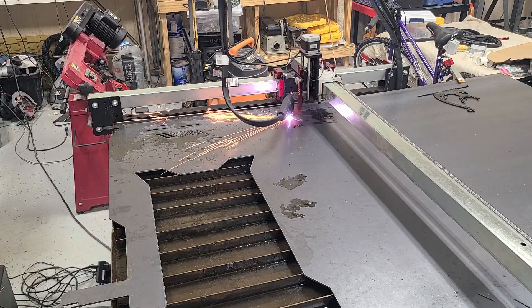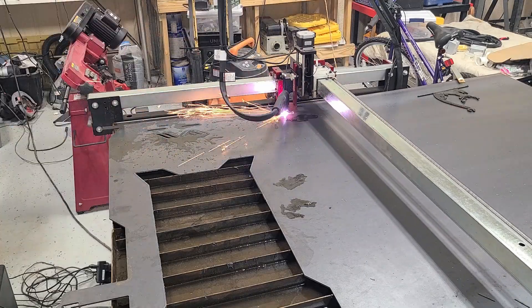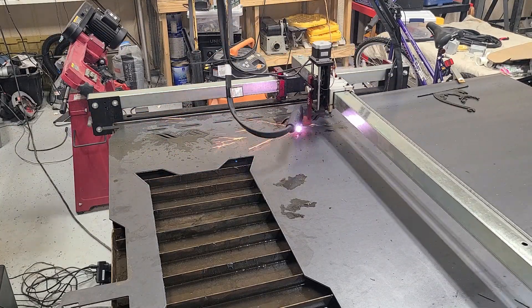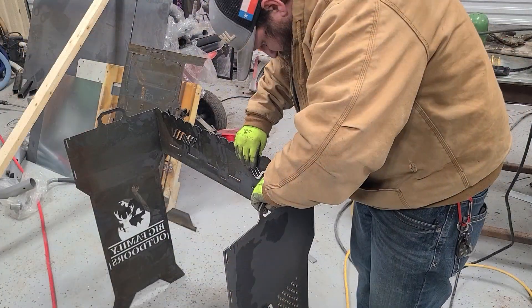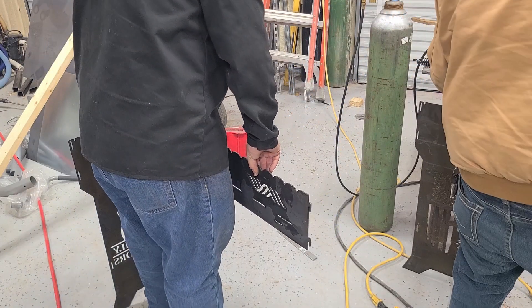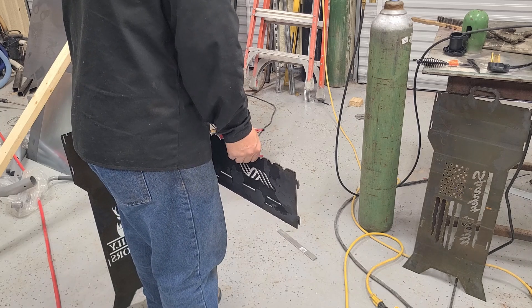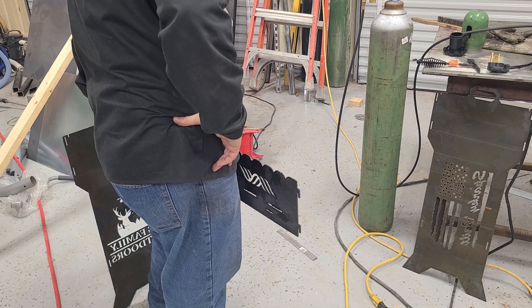Now we're cutting out one of the sides of the grill. And we're about to go fit it just to make sure everything fits. And then we can throw that pull tray down in the bottom of it.